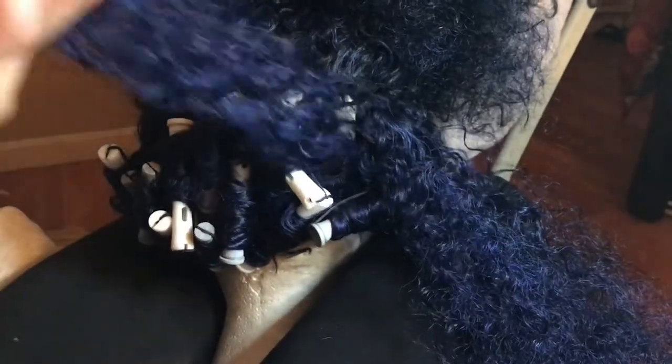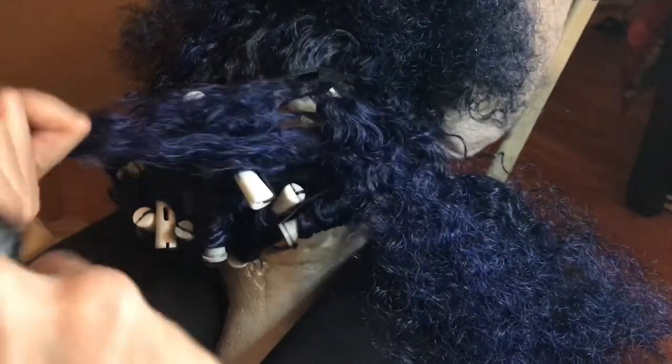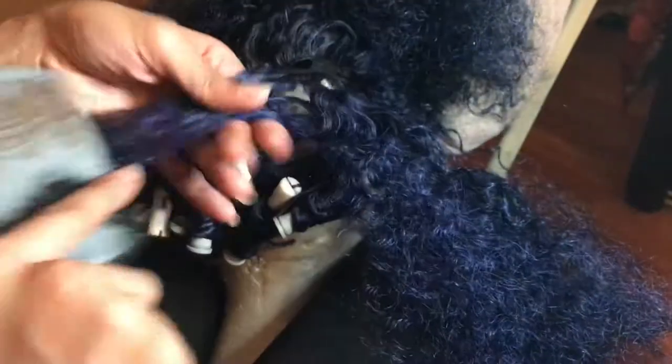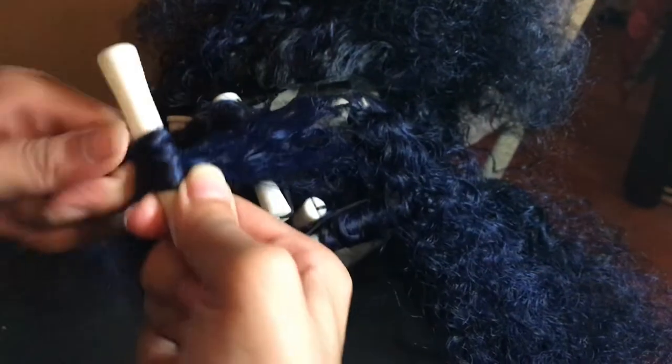Squeeze the water out and lay the hair on a towel on a flat surface to soak up any leftover water. Now that the hair is clean, since this is curly hair I wanted to reconstitute the curls. I used perm rods — section the hair to make it more manageable, and section by section, brush it out completely until it's tangle-free.